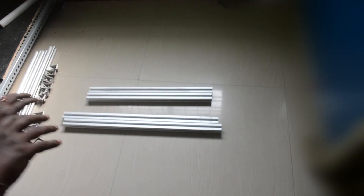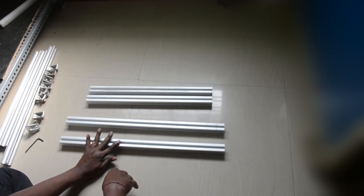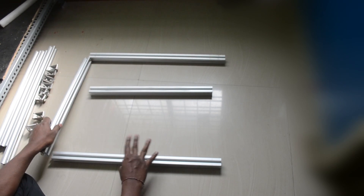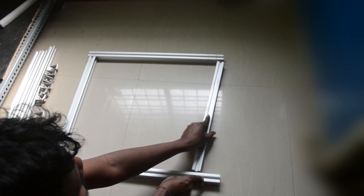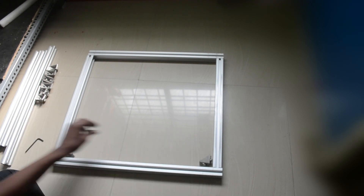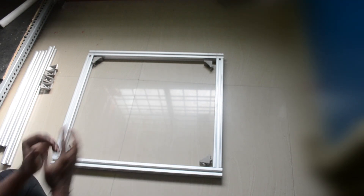We need two 600mm extrusions and two 500mm extrusions. The 600mm extrusions will go here and here, and the 500mm extrusions will go here and here. We will join these using the brackets — at each corner we place one bracket, so four corners means four brackets total.